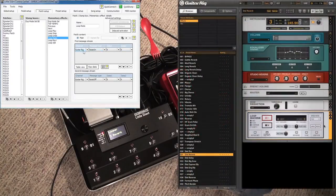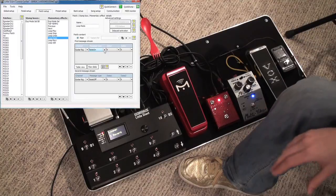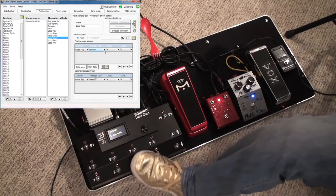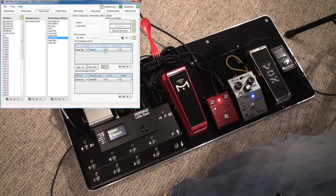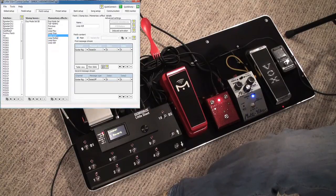By the way, in GuitarRig, anything besides program changes are note messages. So if you're trying to adjust some modulation parameters, don't use PCs — use note on/offs. For momentaries, I have down as note on. And since it's momentary, immediately thereafter is going to be the note off, and it's the same note, not a different note. I've just picked a random note message for each one. Tap tempo is also a very important one to have for anything you want to synchronize to a song tempo or to control delay times.